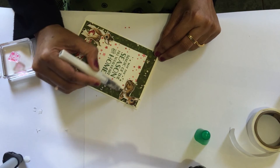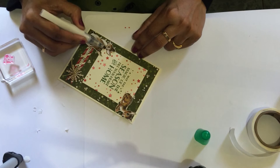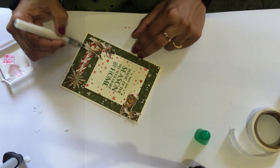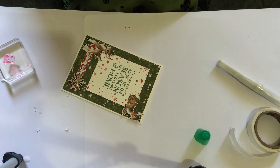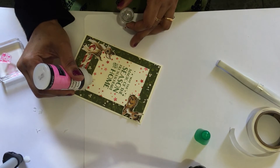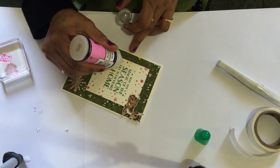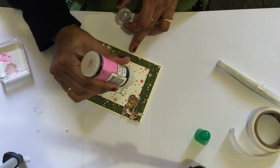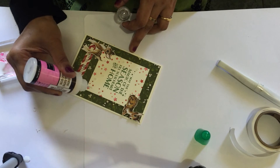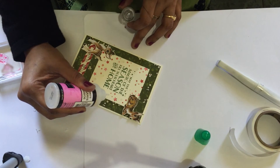Just give a little coating on the Bambi to give it a little shimmer. Look how cute this is! Then for the last step, take your Glossy Accents and just put a little droplet — not too much.